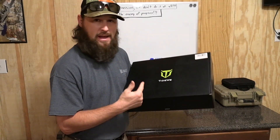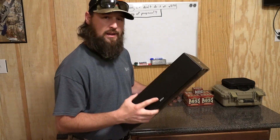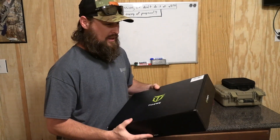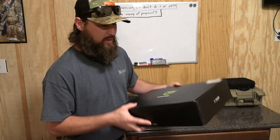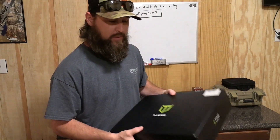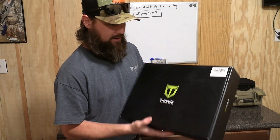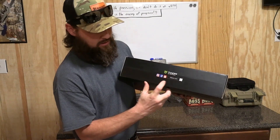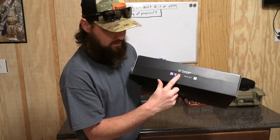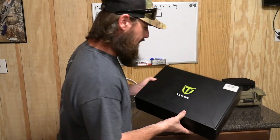One thing I'll say about Tidewee — their packaging is awesome. With other major brands, you may get a jacket and it'll come in a brown cardboard box with their logo on it, kind of folded up inside. But Tidewee has sent me a lot of products and I really like their packaging. It's got their logos on there and info on how to follow them on social media — Facebook, Instagram, YouTube. So let's open this thing up and check out this jacket.